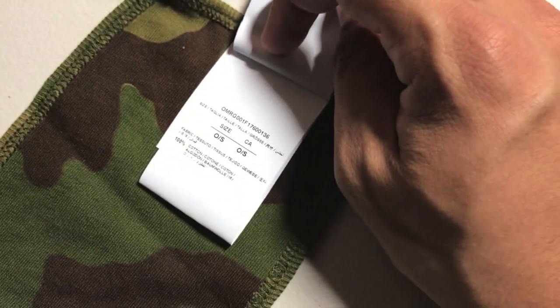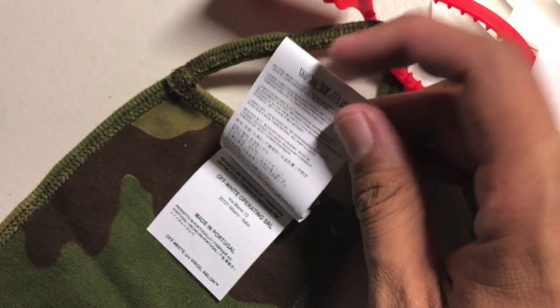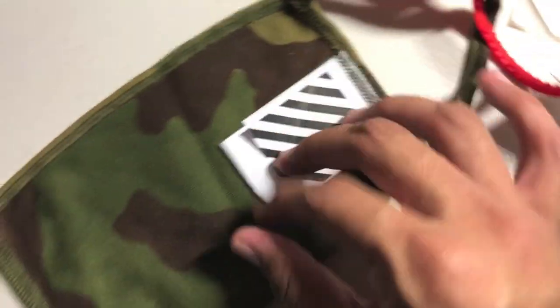One size. Made in Portugal. Off-White operating — blah blah blah.